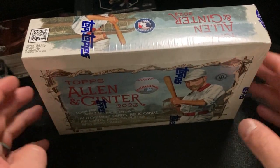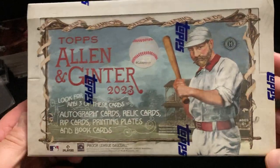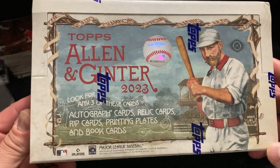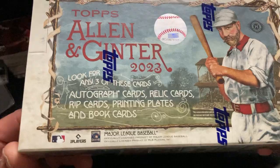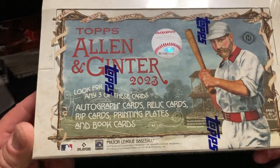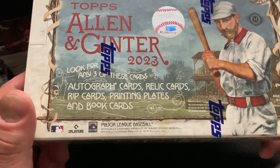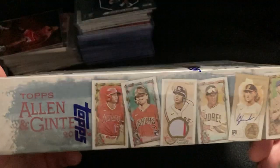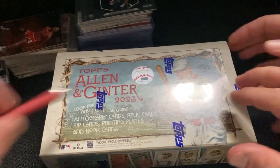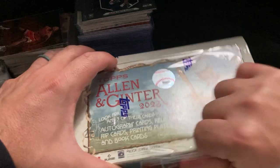Welcome everybody to Quick Rips with Derek and Jen. Today we're going to open up a hobby box of 2023 Allen and Ginter. Excited about this one — always lots of cool stuff in here. We're looking for any three of these: autographs, relic cards, rip cards, printing plates, book cards, all kinds of things. 24 packs in here.